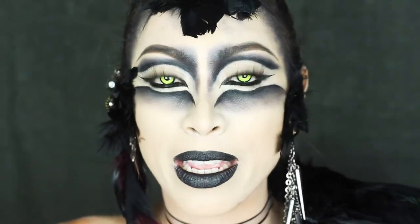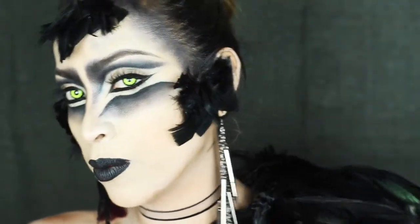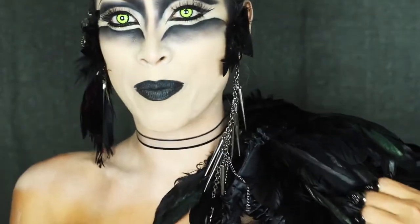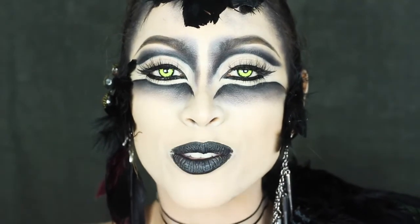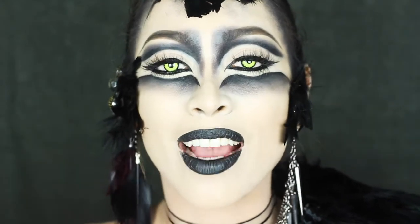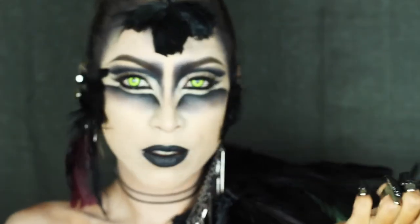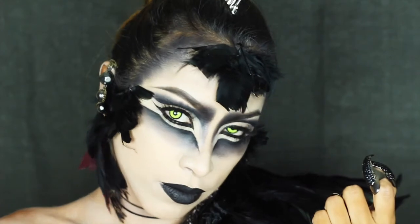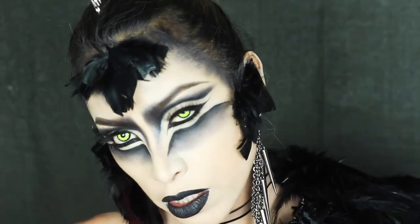And well, guys, this is the final result. After putting on my contact lenses I added some details — some feather earrings, and I also had this feather headpiece prepared that gives the final touch to this look. So if you liked it, don't forget to subscribe, leave all your comments and suggestions, and I'll see you in the next one!